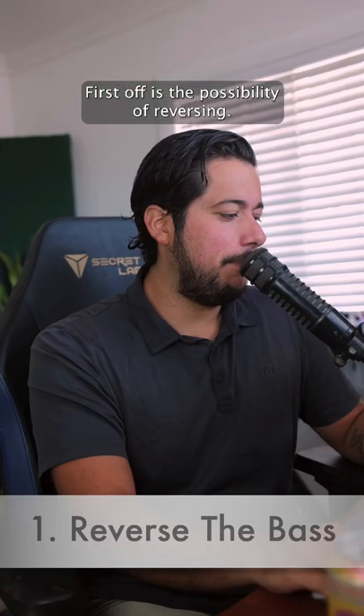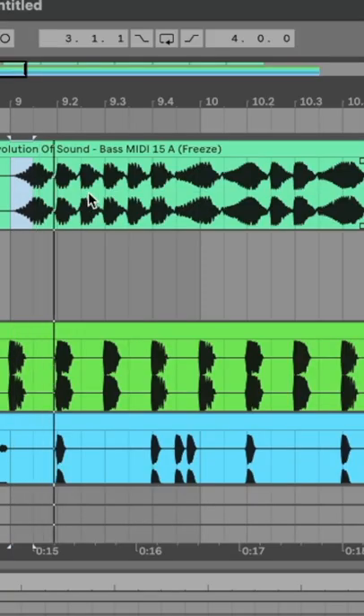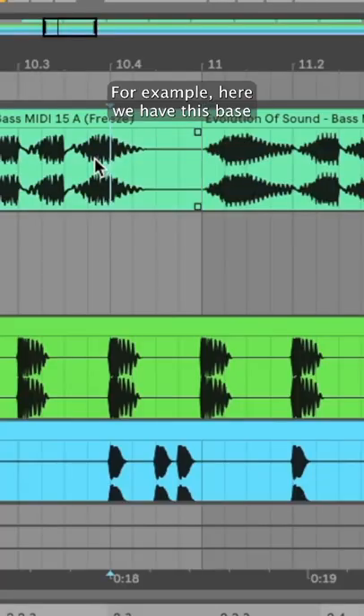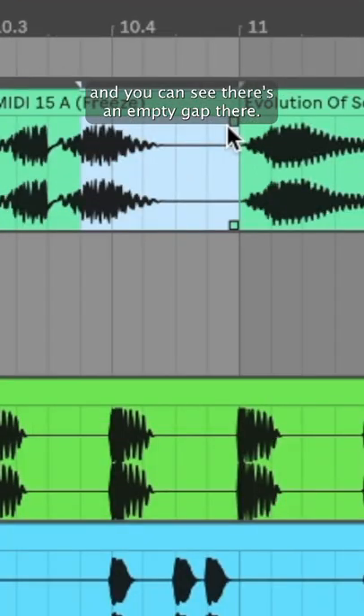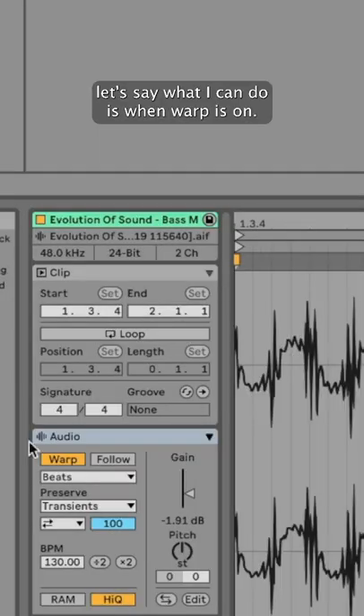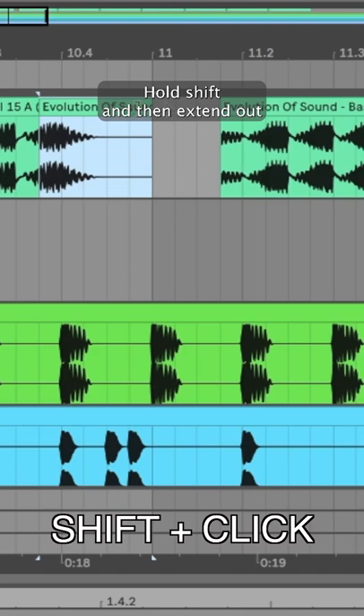First off is the possibility of reversing. You can time stretch the bass to create ear candy for your track. For example, here we have this bass and you can see there's an empty gap there. Now, if I want it to be crazy, what I can do is when warp is on, hold shift and then extend out.